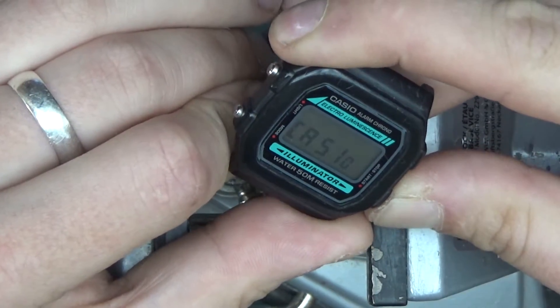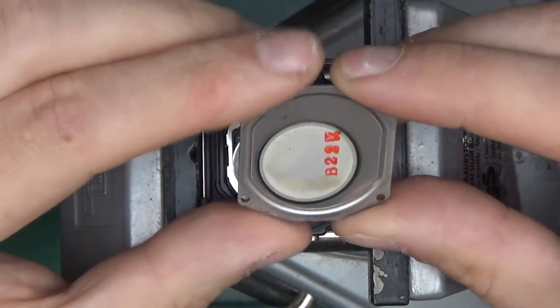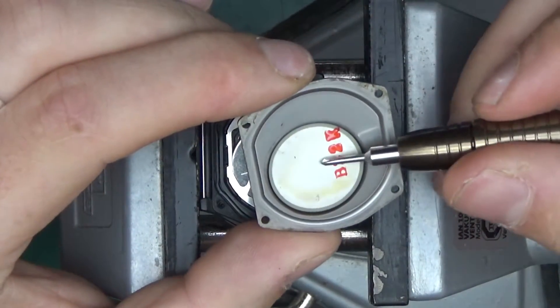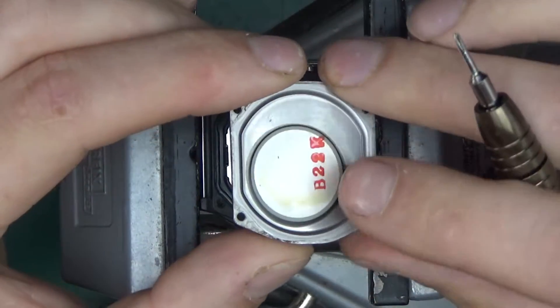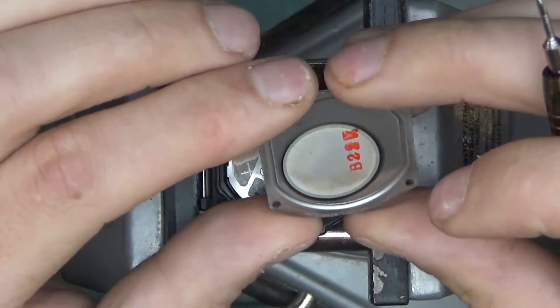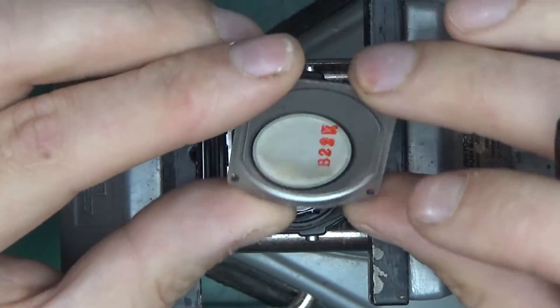Also, when you press and hold the left button, it will display 'Casio' — there you go. Not many people know that, but it's a little Easter egg you can get out of your Casio watch. Let's continue with the unscrewing.